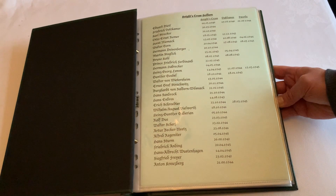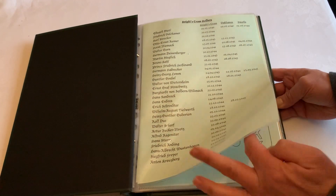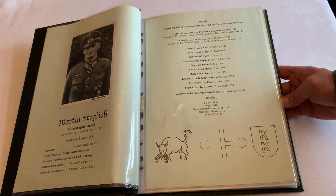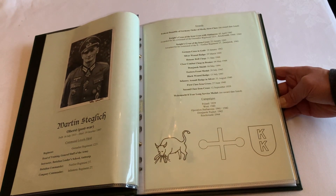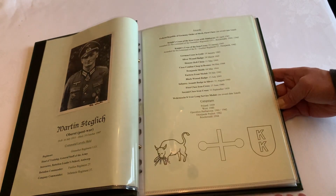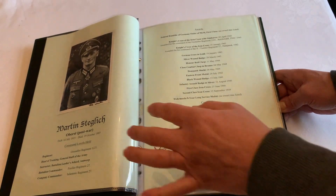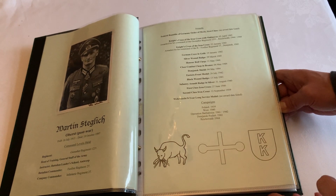There is an index to match the photographs contained within, and of course the two-page templates for each individual. The photograph is held in with clear photo corners, not permanently, and the template itself lists their rank, commands, awards, divisional insignia, and so on.